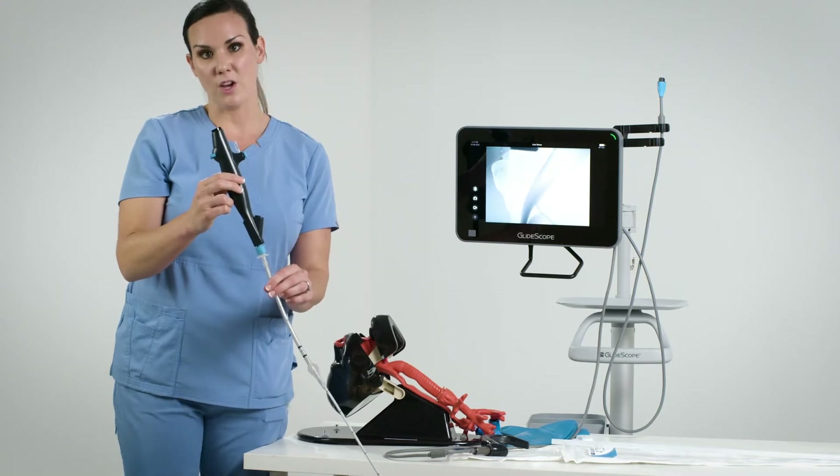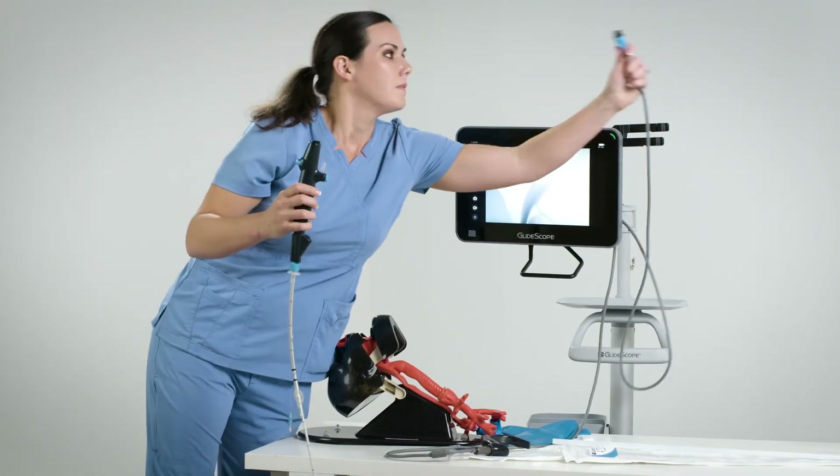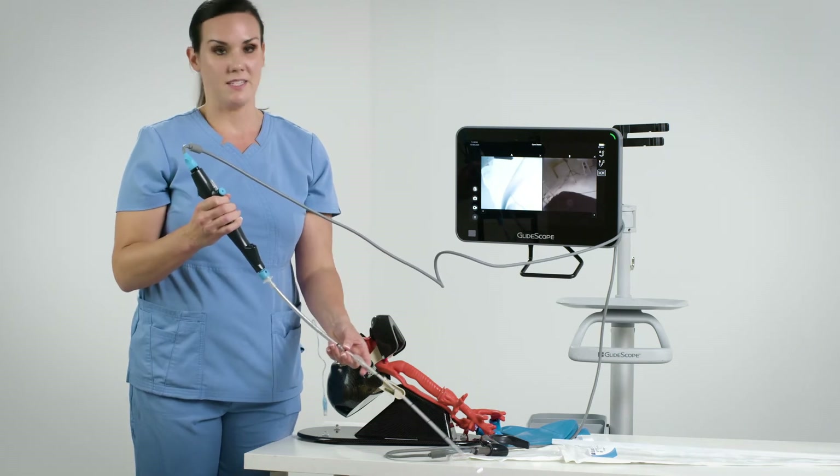Next, I'm going to connect the B-Flex scope to the Core 15 monitor as well. The dual view mode is important because it allows us to visualize what we're doing in the airway from two different perspectives — the laryngoscope blade and the B-Flex view. Now I'm ready to start the procedure, and I'll need my assistant.